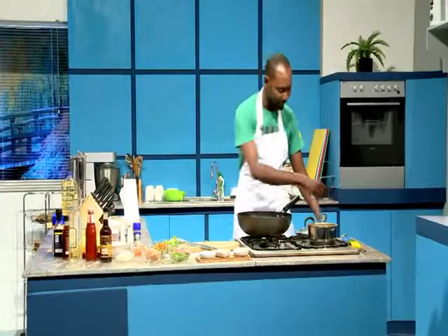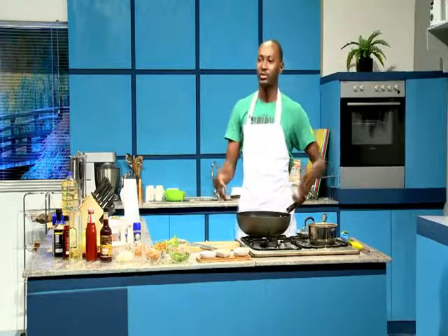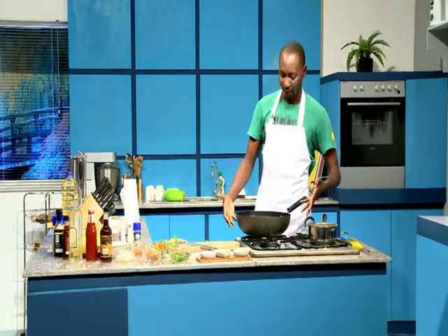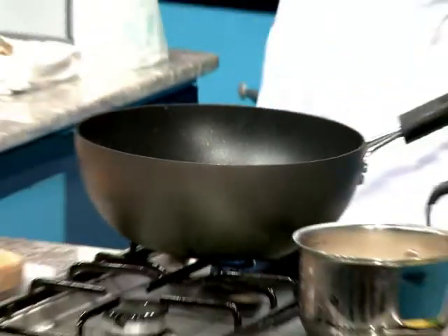We're gonna light this up now. The reason you want to use a wok is that it allows the heat to penetrate the pan a lot better, so it gets very hot very quickly — that's why you want to work real fast. I'm sure you're all going to try this at home, and you can send me your pictures. Continue right after the break.